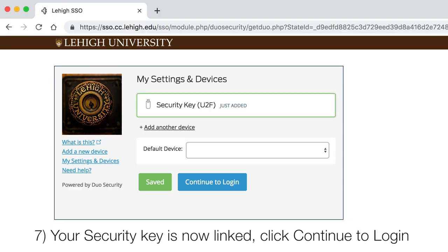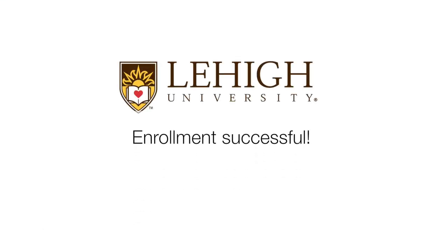Your security key is now linked. Click Continue to log in and your enrollment is successful.